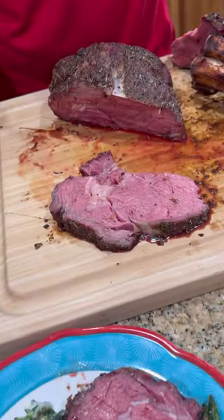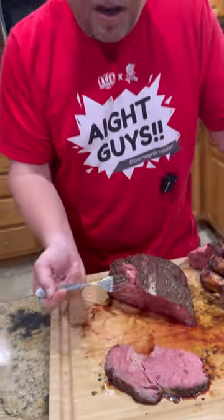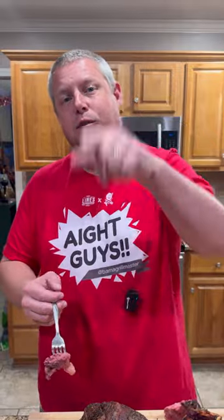Well guys, the family's waiting on me to eat Christmas Eve dinner. There ain't but one thing left to do — y'all know what time it is. It's time to go in for that bite baby. I'm going to tell you guys, this is how we do Christmas Eve dinner at Bama's house, because it's absolutely freaking killer. I hope y'all have the merriest Christmas ever. Cheers guys, love y'all.